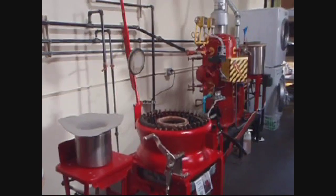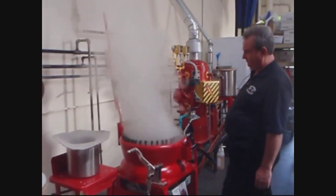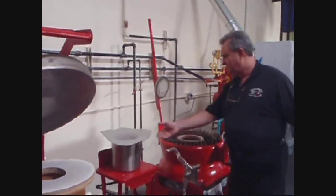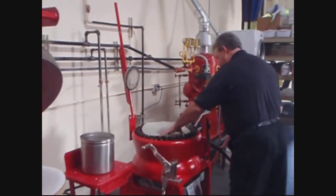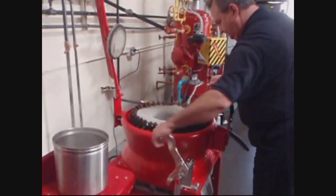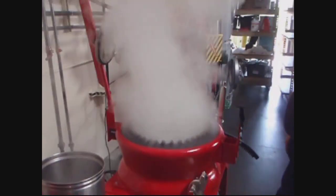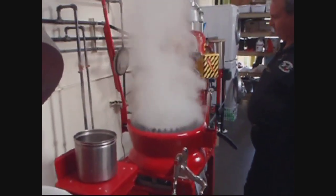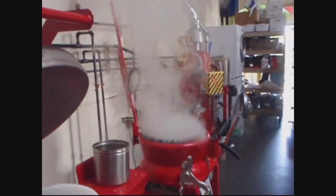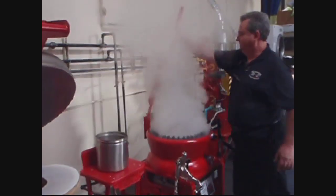I'm going to clear the oil. I've got a line here for this for a second, so I'll shift over to the flocking machine. Put that in there. Grab it around there. I'm going to clear the oil.